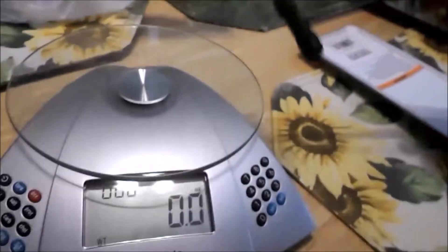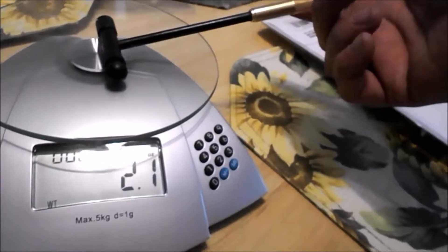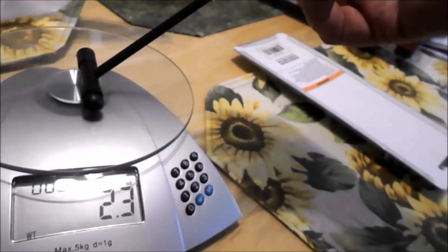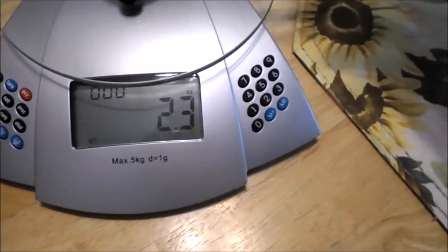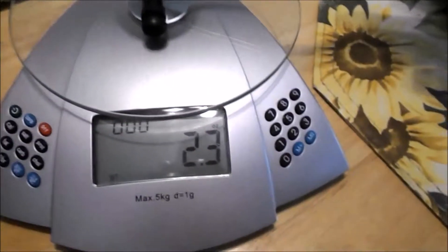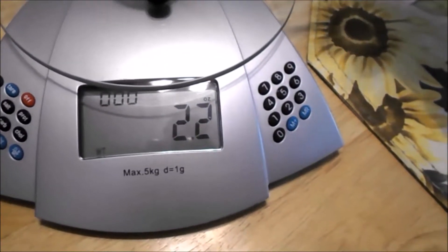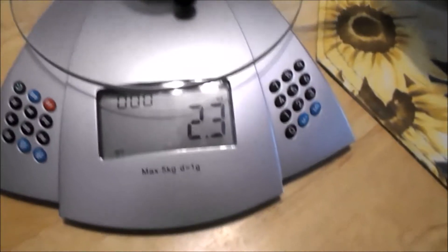I went to Harbor Freight and got this hammer. I found this for weighing the head of a hammer — set it on and when it starts going back up that's your approximate weight. The weight of the hammer head without the handle is about 2.3 ounces. I think that's about right. The hammer is actually quite small.